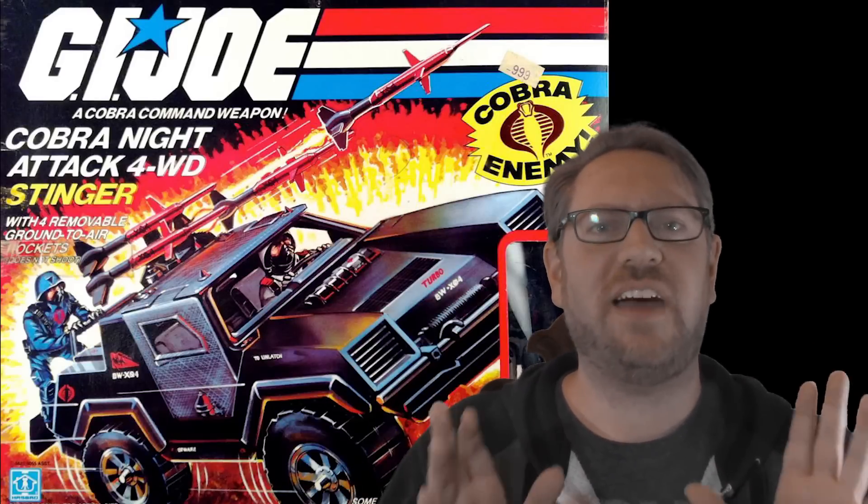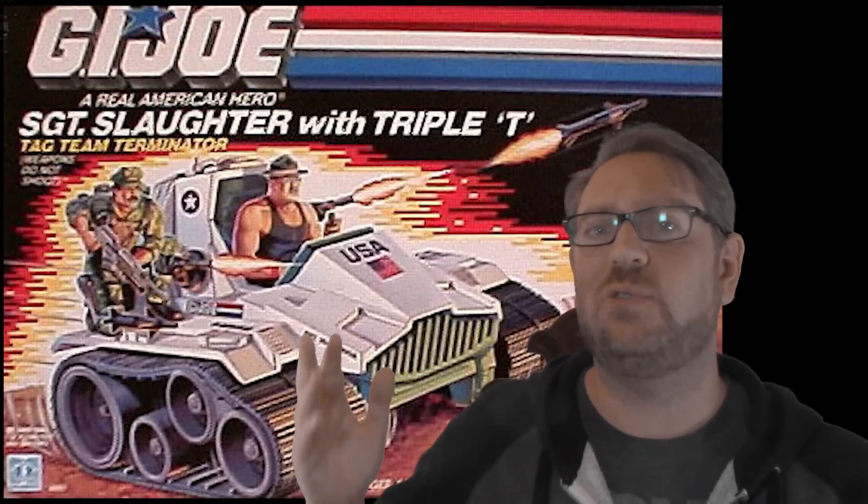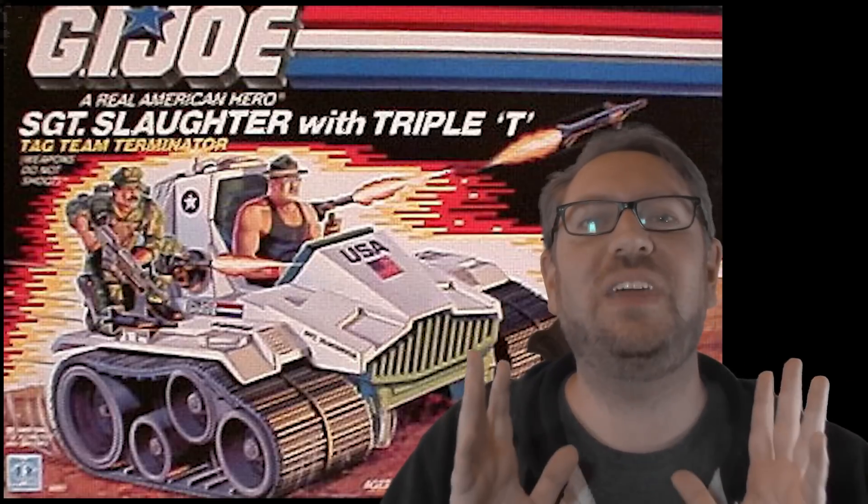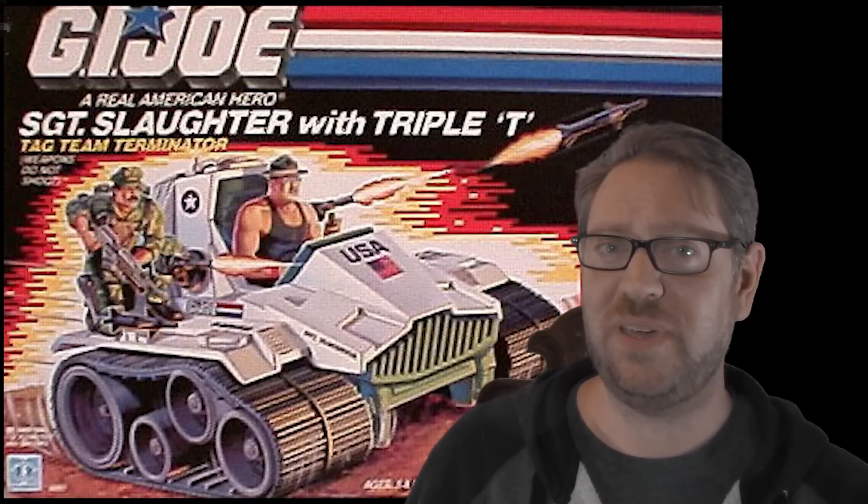I understand that the toys had foot pegs — you could load up the vehicle of your choice with as many action figures as you wanted, and that made for a fun play experience. I'm not even going to critique these vehicles for having exposed cockpits or driving stations; that's a product of the vehicle being fun to play with and easy to put action figures in. But the artwork adding an extra buddy hanging out in exposed conditions or right behind a weapon or beside a cannon starts to not make as much sense.